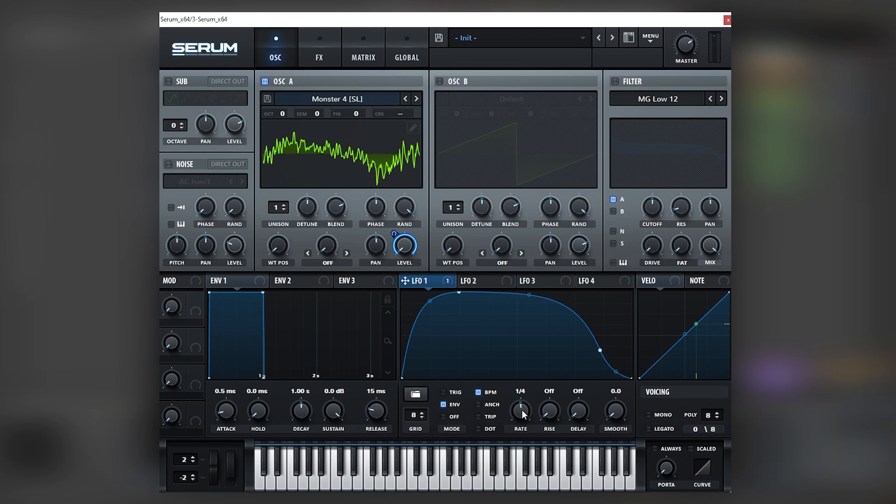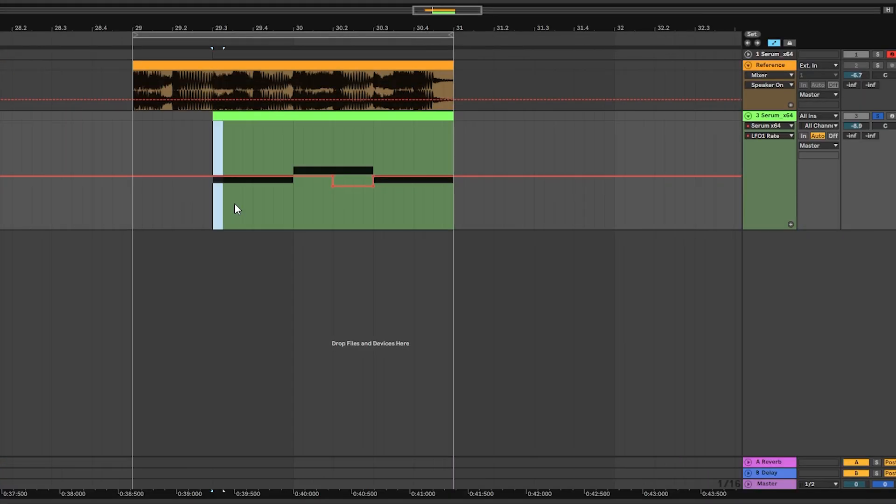Next we're going to turn off the anchor button so we can modulate the rate of the LFO better. We're going to keep the original speed of the first note, but on the second note we're going to bring the speed down to half, so it spends more time because the second note is longer.